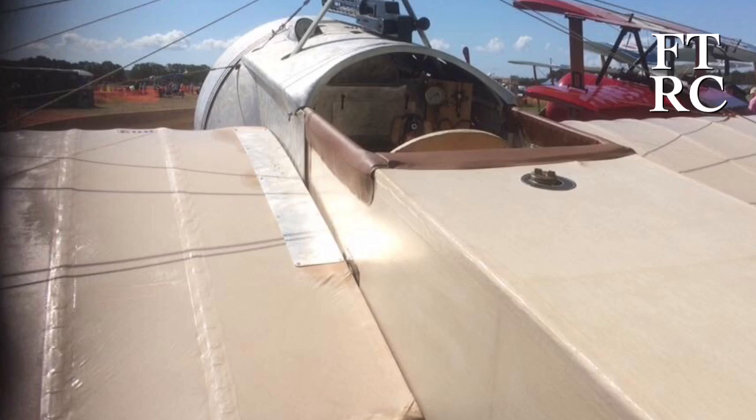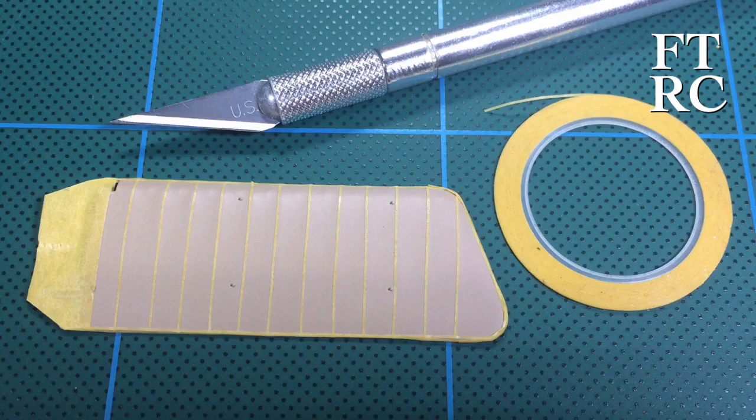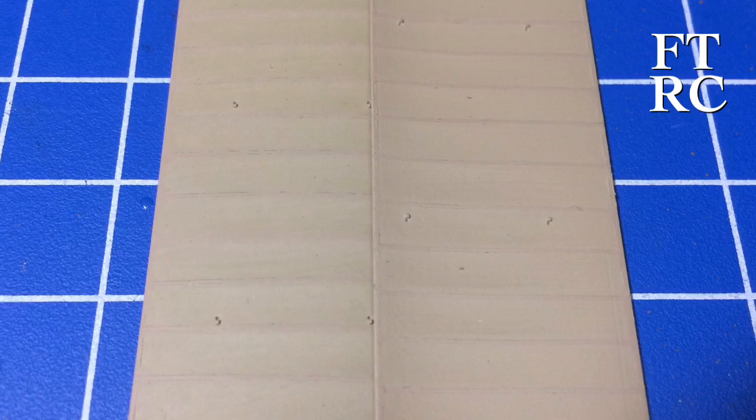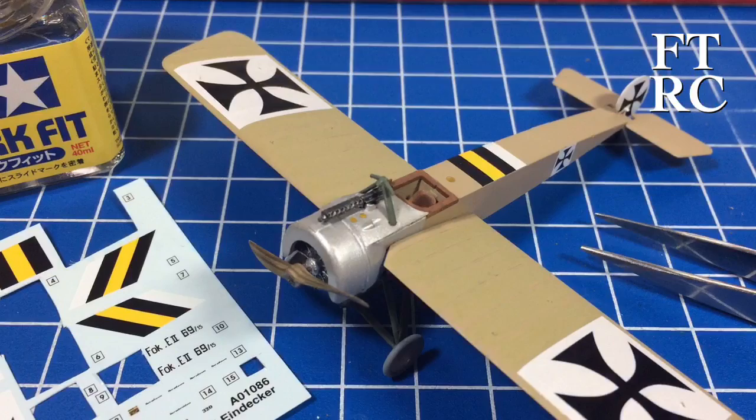The wings were very important — I wanted to get a specific effect. Looking at photos of an Eindecker replica, you can see that from underneath the ribs cast a shadow, but on top the ribs are shining. So you have shadow on the bottom and highlight on top. I masked up the ribs using 0.4 millimeter tape and then sprayed to get that dark and light effect. There's the top, there's the bottom — hopefully I got the effect where things are shiny on top and shadowed underneath. The guys at the model club said it was spot on.